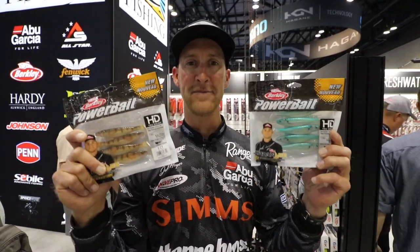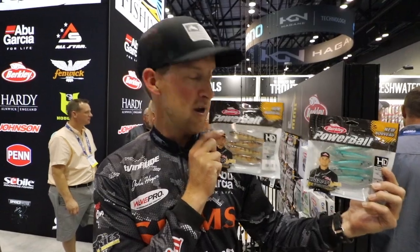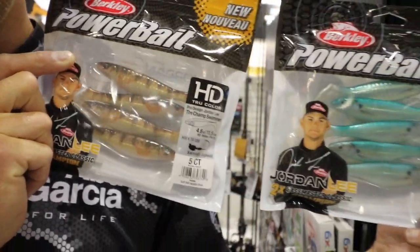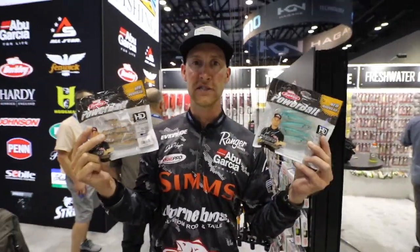We're starting off with the Champ Swimmer. Made by a bass guy, but I'll give you a little secret — these things are deadly on walleyes. I've actually seen probably around 500 Mille Lacs walleyes caught on these already in 2019, so look for these on the shelves this fall.